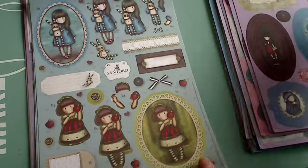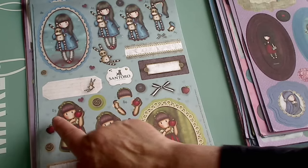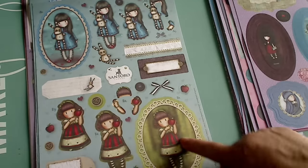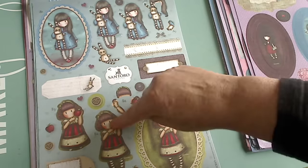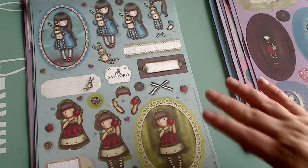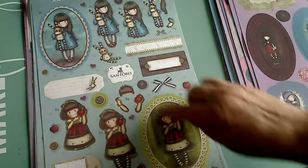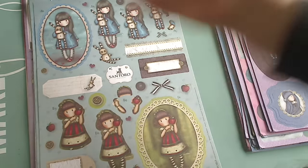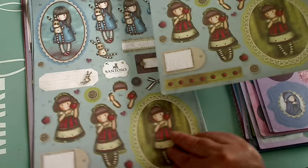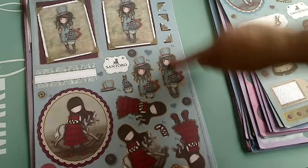Now this particular page works with a layering system — they have numbers like B1, B2, B3, B4. You layer B1 first, then put B2, then B3, and B4 on top, so it becomes a dimensional item. You don't have to do that though — you can choose to only dimensionalize her head and arms and save the rest for another project. However you want to use them, it's really nice that you have that option. There are two of them, which is nice.